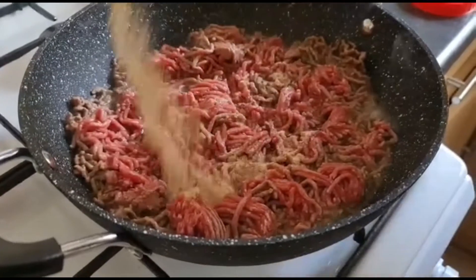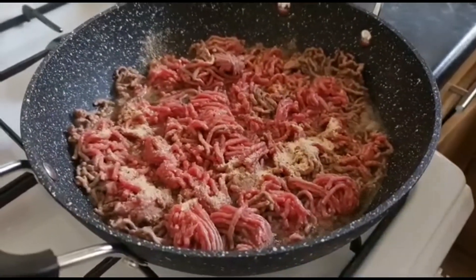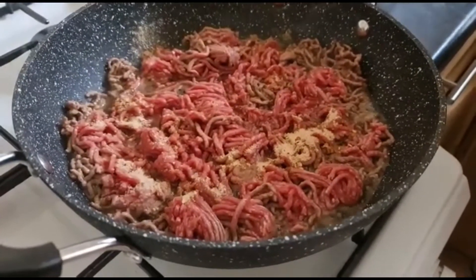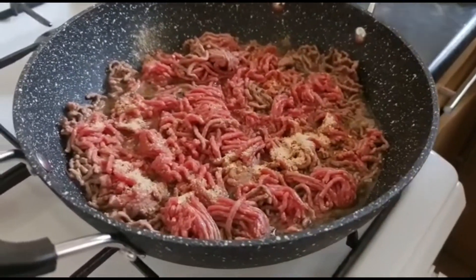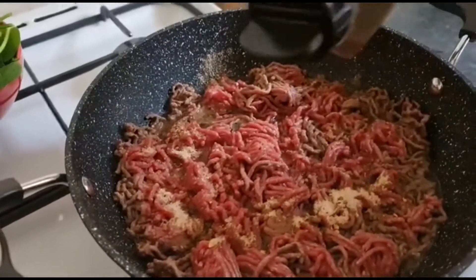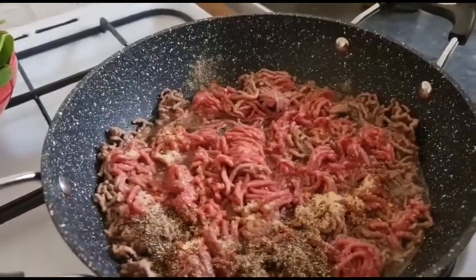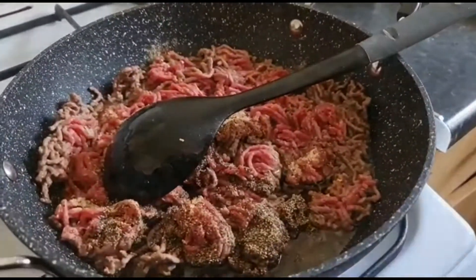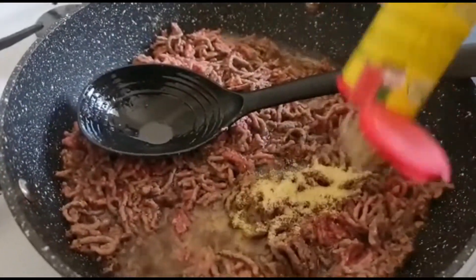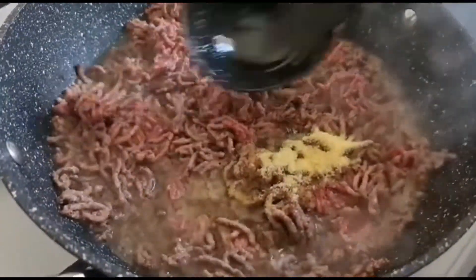I'm going to put a full spoon of my homemade seasoning. I'm going to be adding some black pepper, about one spoon. I'm going to be adding some Maggi aroma — don't worry, it's not too much — about one spoon.